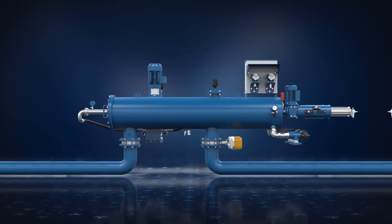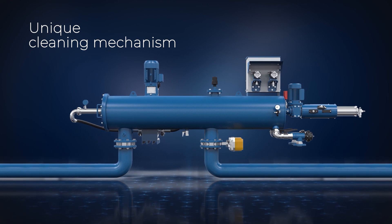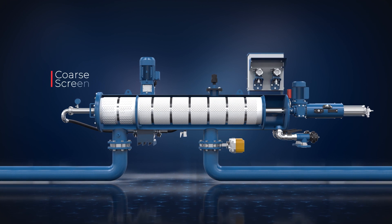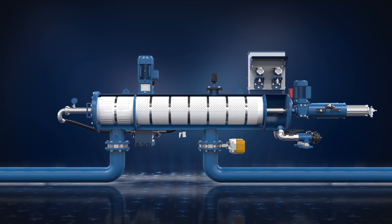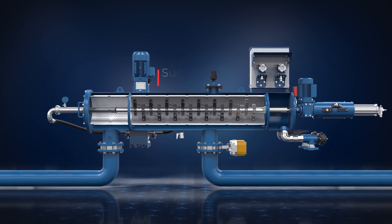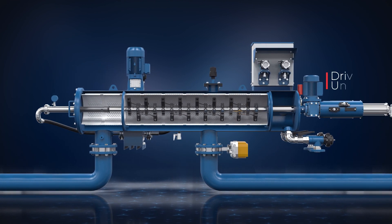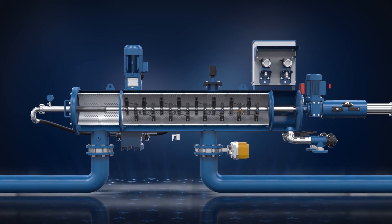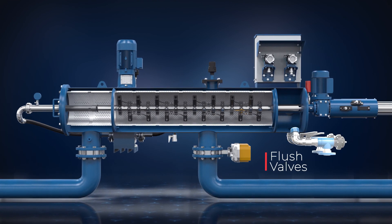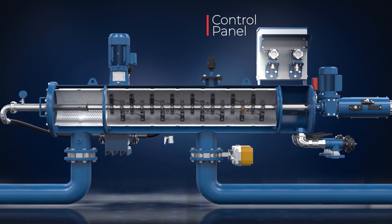Developed to deal with the most difficult water conditions, thanks to its unique cleaning mechanism, the MCFM consists of a filter vessel with inlet and outlet connections, coarse screen, fine screen, suction scanner, suction nozzle, end of jet spray, drive unit, flush chamber, flush valves, piston, and control panel.